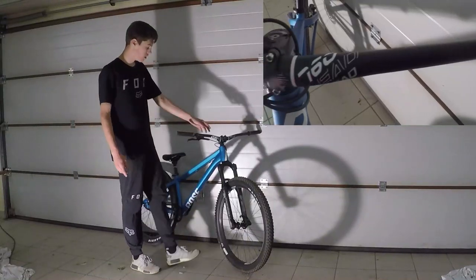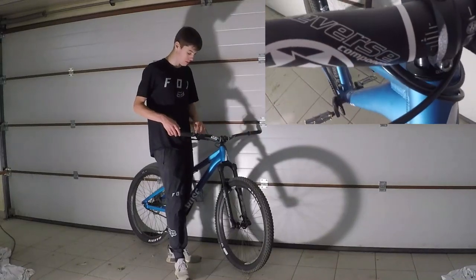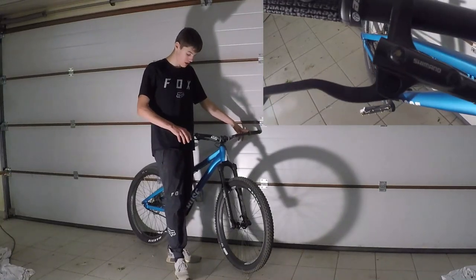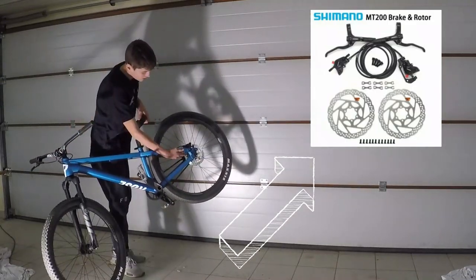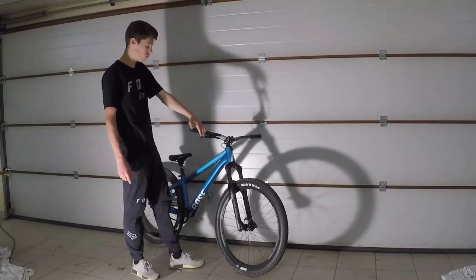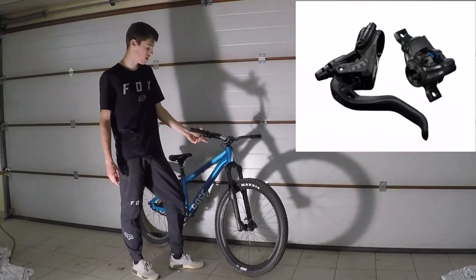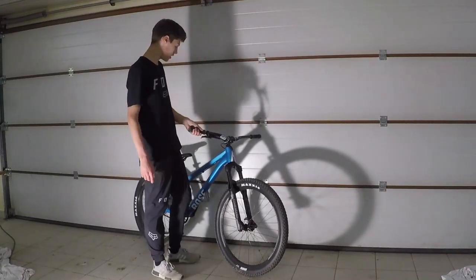On va commencer par le cintre. Donc c'est un cintre reverse de 760 mm de largeur avec des poignées reverse qui ont l'air pas mal, elles ont l'air bien accrochées. Et un frein Shimano MT200 avec un disque de 160 mm. Donc le frein il n'est pas ouf, on va pas se mentir. Mais bon ça fera, c'est un dirt donc ça fera le taff. Au pire je le changerais, je mettrais peut-être un petit Magura ou un truc du genre. Donc voilà pour le cintre, le frein et les poignées.